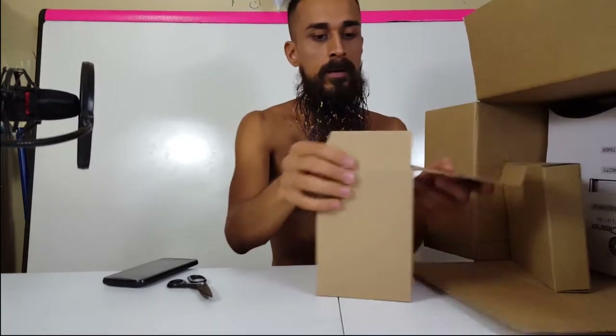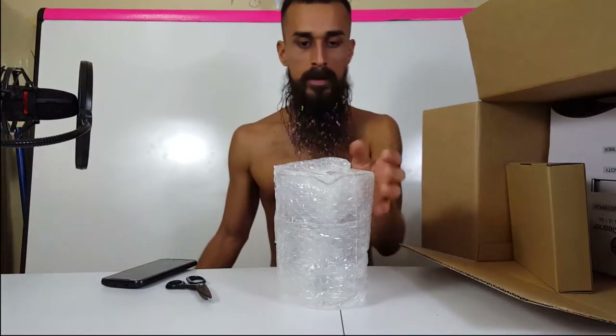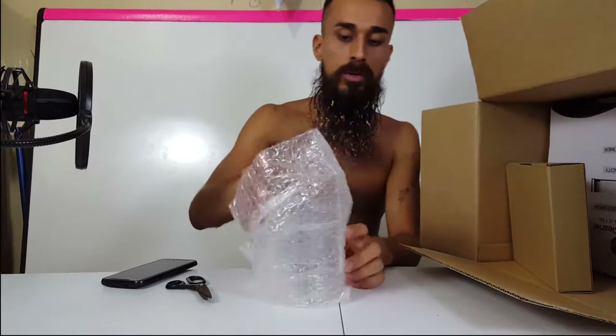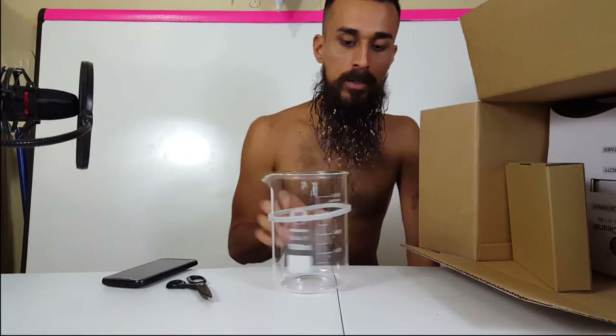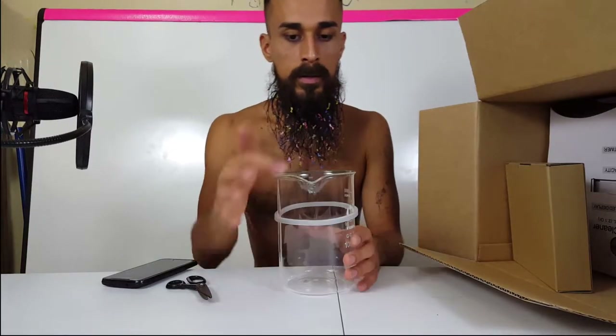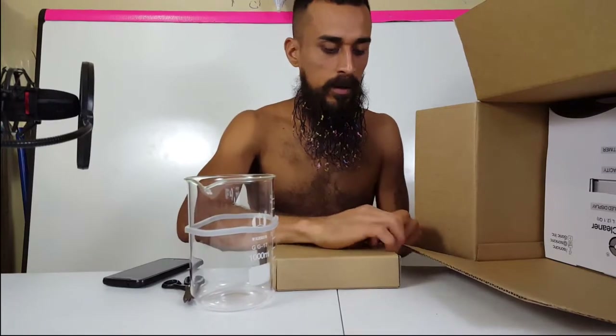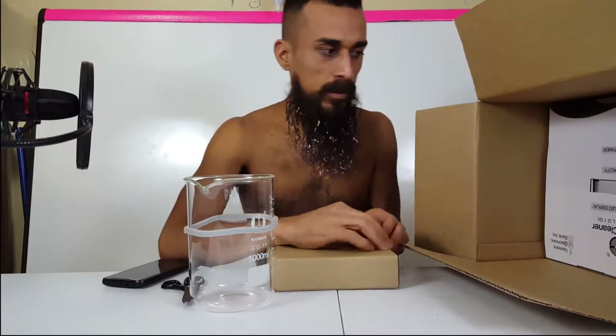First off, we got that 1000 milliliter beaker — huge. I want to make a big batch, 1000 milliliters approximately. It's got a little pour spout in the front, it's made of glass so it's non-reactive. It's got this little rubber thing because it's going to go inside a holder that holds it in the ultrasonic cleaner to make cleaning easier.